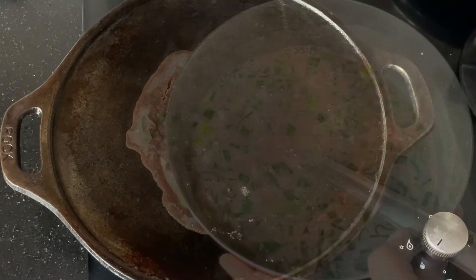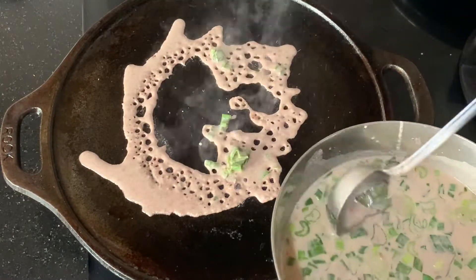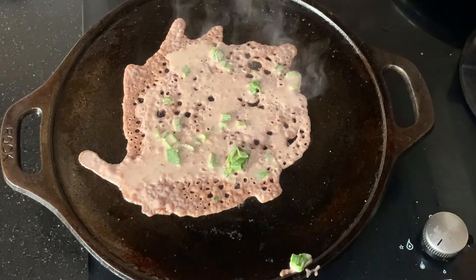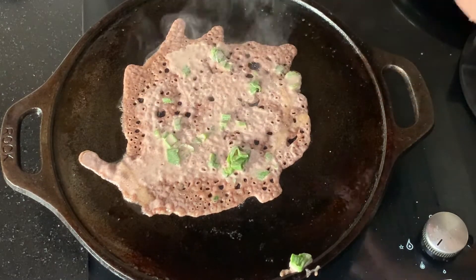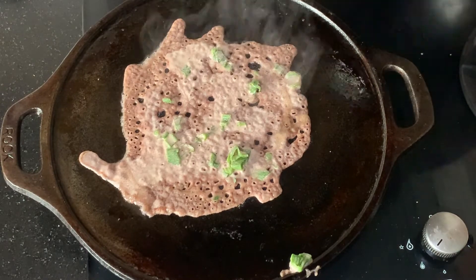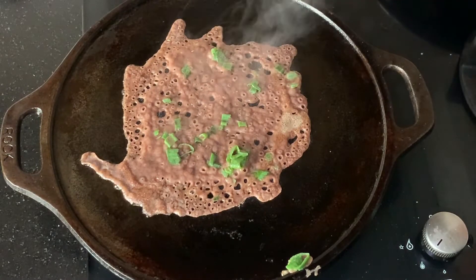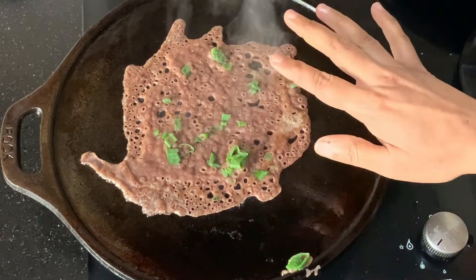Let's make one more dosa. Pour the batter like this — first make a small dosa, then lightly grease it on the sides. You can cover it for a few seconds. This is well cooked — if you cover it for a longer time then the corners might become watery, so don't cover it for too much time.